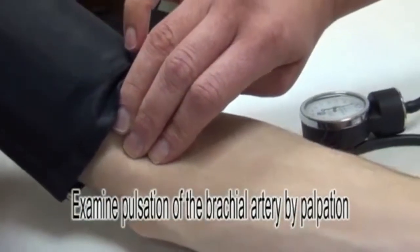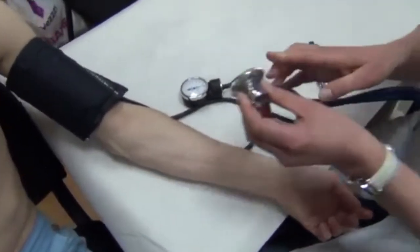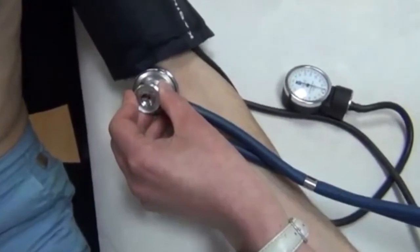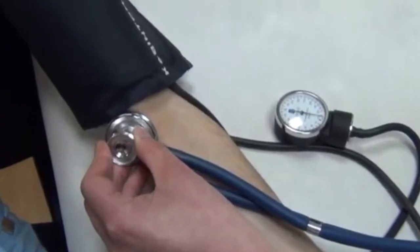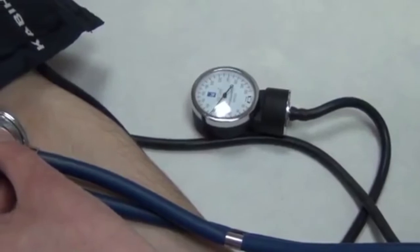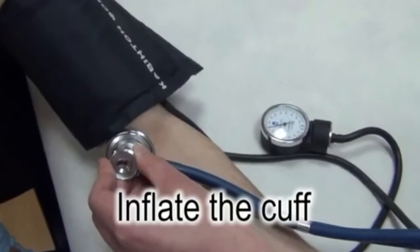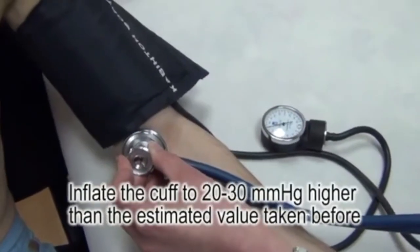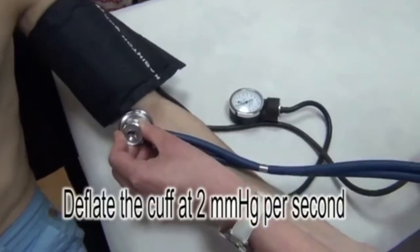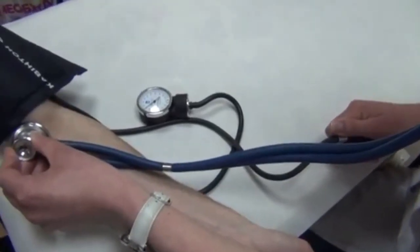After 2-3 minutes of rest, we find the pulsation of the brachial artery by palpation. Over the place where we found the pulsation of the brachial artery, we place the stethoscope. We start to insufflate the air into the cuff — quickly up to 80 mmHg, then slowly up to the level found by palpation plus an additional 20-30 mmHg.